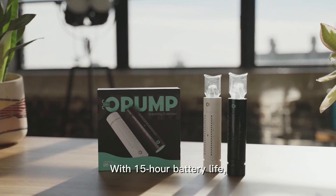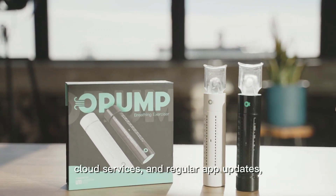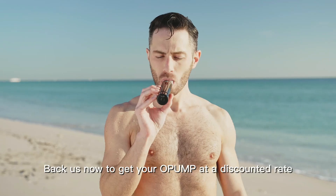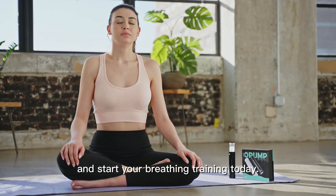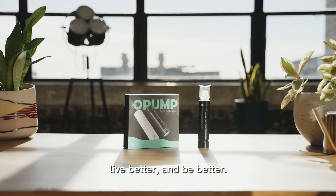With 15-hour battery life, multi-user support, cloud services, and regular app updates, Opump provides the best value on the market. Back us now to get your Opump at a discounted rate and start your breathing training today. Opump — breathe better, live better, and be better.